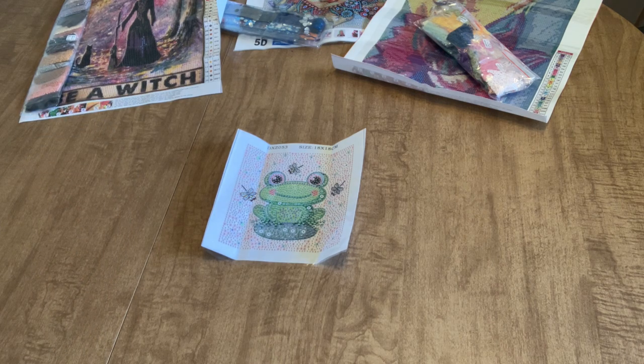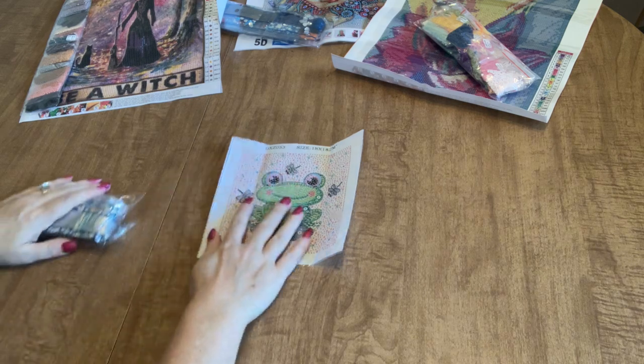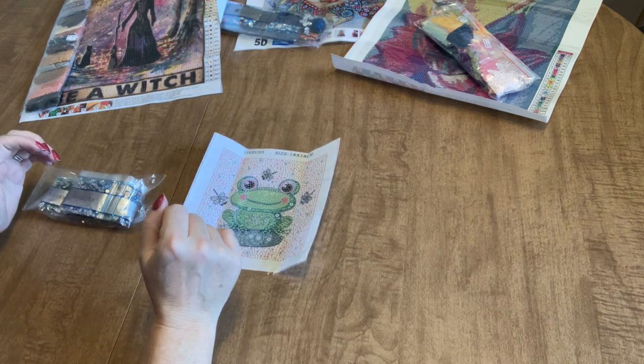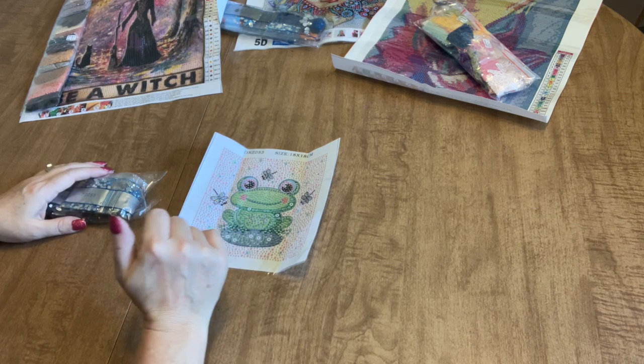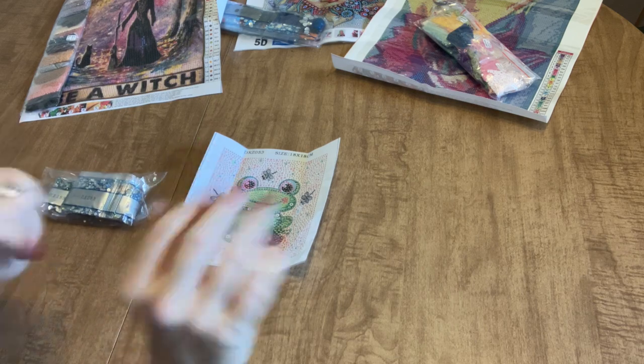That's all of my order today. If you have any questions, feel free to leave them in the comment section. I will put a link to all of these canvases in the description tab of the video. I hope you guys have a great day and thank you so much for being here with me. I'll talk to you soon. Bye guys!